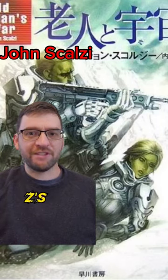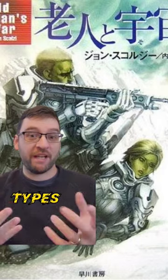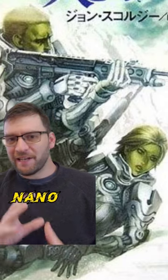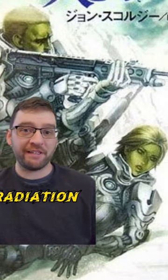The MP35 from Scalzi's Old Man's War is one of those sci-fi guns that can fire multiple types of projectiles — my favorite sci-fi gun type. It's a multi-purpose standard issue rifle that uses nanorobotic ammunition to fire rifle rounds, buckshot, grenades, missiles, flames, and even microwave radiation.